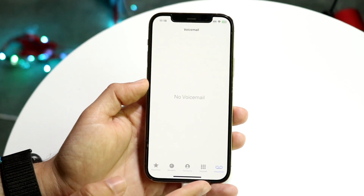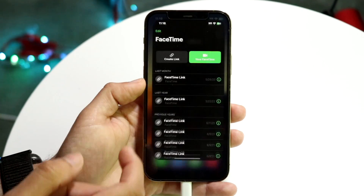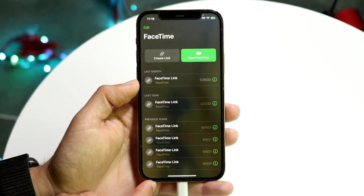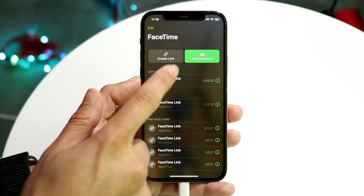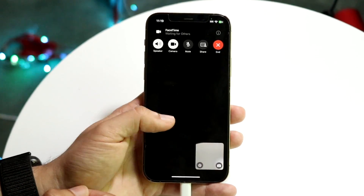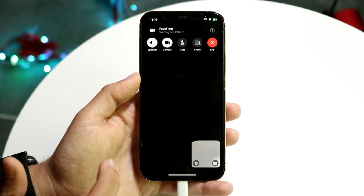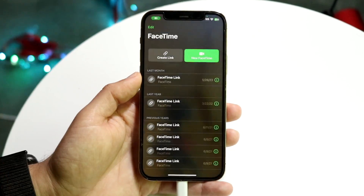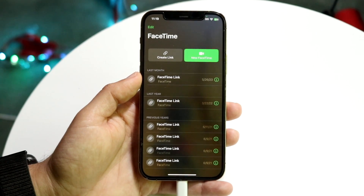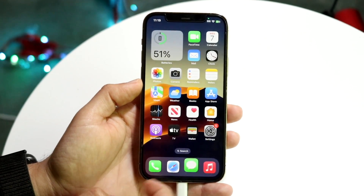We also have the live voicemail option, though that's not a feature I can demonstrate now. FaceTime also has the ability to leave a FaceTime video voicemail. So if you call whoever and they're not picking up, if they're on iOS 17, you'd be able to leave a FaceTime video voicemail, much like how you could leave one on a regular phone call. It's kind of hard to demonstrate, but that's another cool option we have.